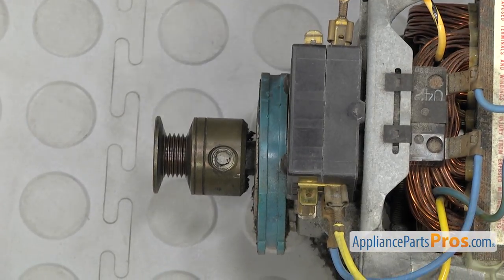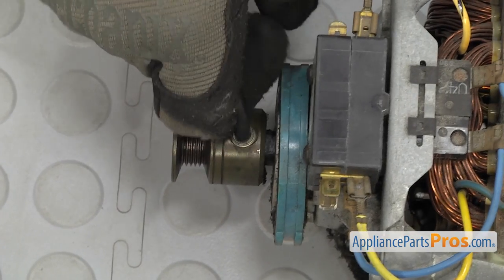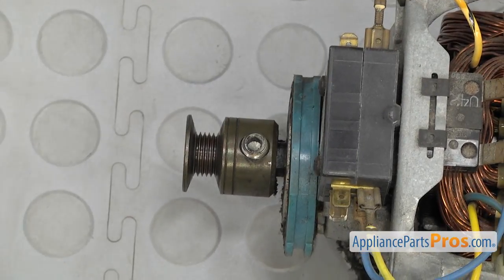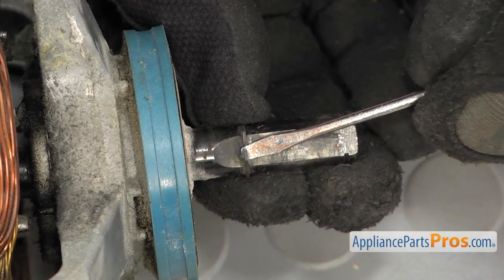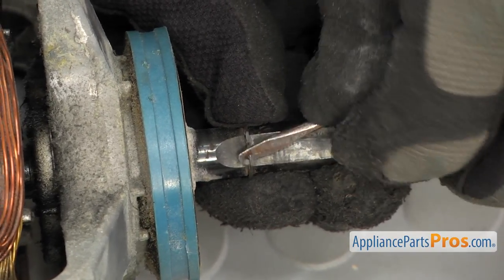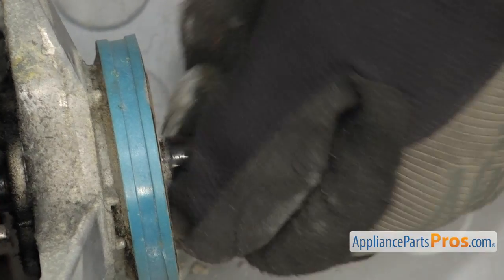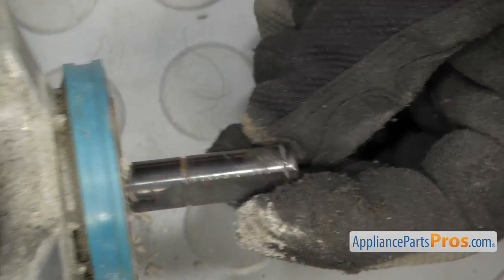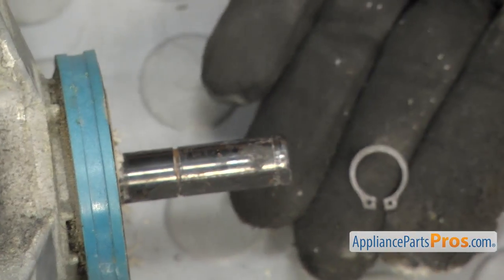Then we're going to use a 3/16-inch Allen wrench to loosen up the set screw. It should be in there pretty good so you may have to get some good leverage on it. Once you have it loosened up, you can pull the motor pulley off and set it aside. To remove the snap ring, if you have snap ring pliers just spread it apart and take it off. If you just have a flat head screwdriver, make sure it's lined up with the flat on the motor shaft and get it out of the groove. Once you have it out of the groove, slide it up the shaft. If it gets caught in the second groove, you'll have to take it out of there too.